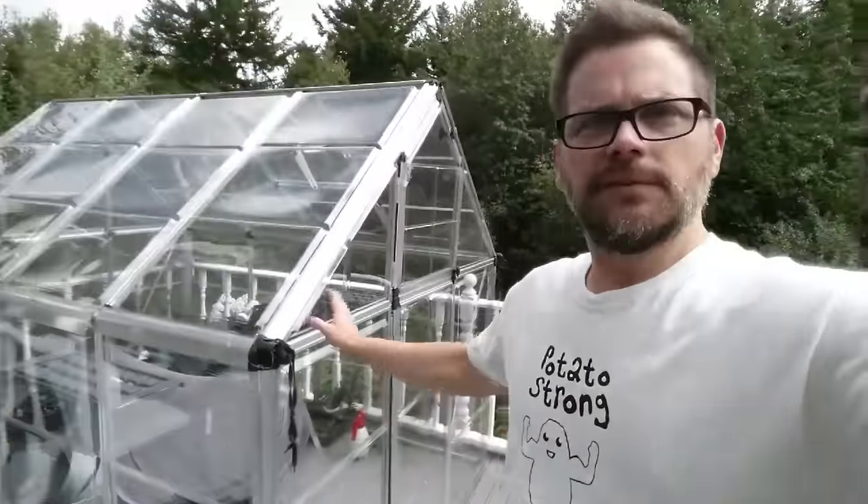Over here I've got chives, cilantro, romaine lettuce, and there's gonna be a couple of spinach plants in there as well. I've also got this greenhouse that I'm going to use in the fall — I'll put some stuff in there as it cools down.